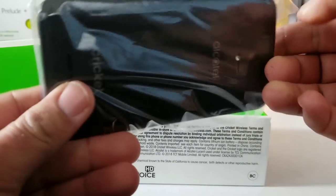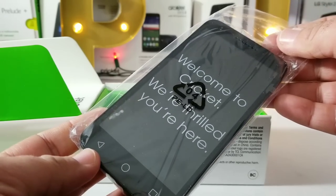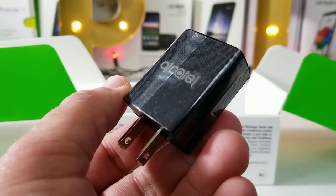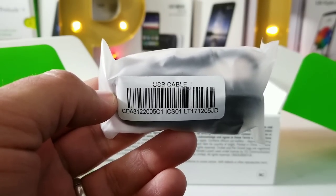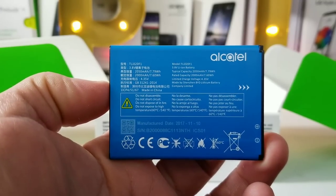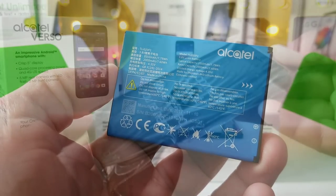I'm going to place that off to the side and see what else is included in the box. You are getting your Alcatel wall brick — your power adapter — and unfortunately there's no type of quick charge on this. You get a micro USB data cable included and a 2,050 milliamp-hour removable battery, which is a plus.